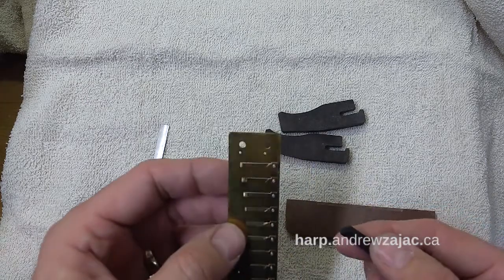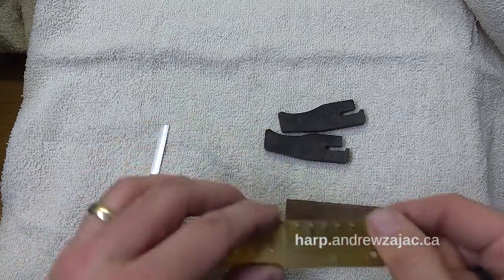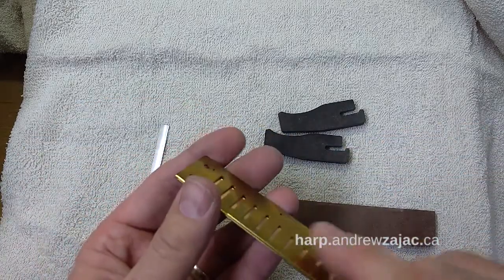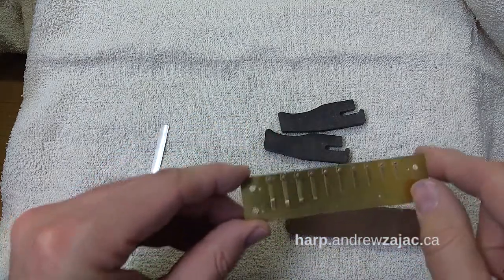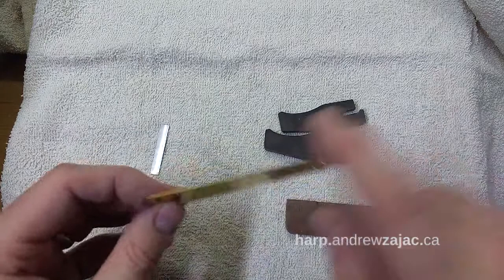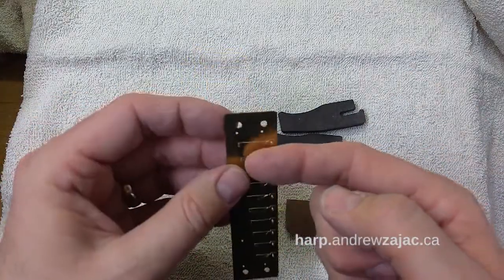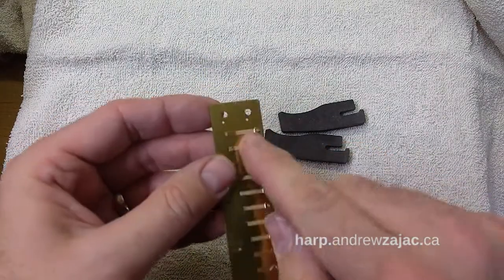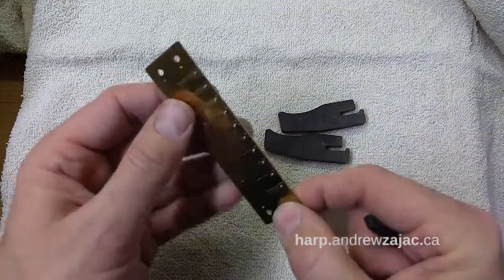We need to make things airtight. In the case of the draw reed plate you could sand it down — I recommend you straighten it beforehand, but for most cases just sanding the draw reed plate takes care of the problem. For the blow reed plate, the side in contact with the comb has the reeds in the way, so we can't flat sand the blow reed plate.